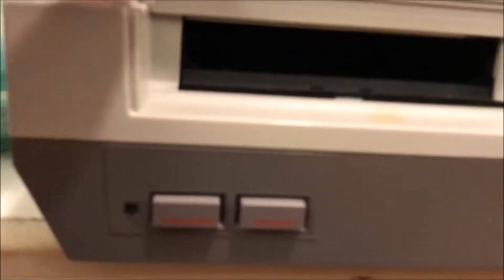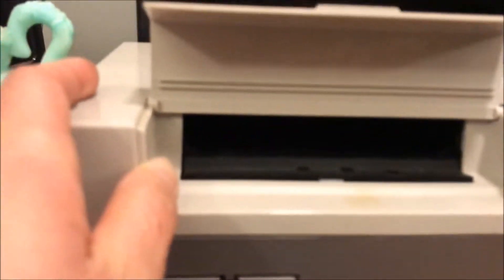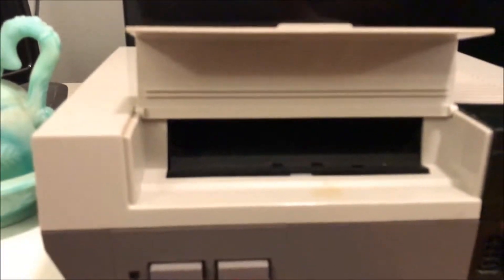Let's open it up. No cartridges — I was hoping there'd be a cartridge stuck in there. Back then we had to blow on the cartridge or blow inside the system if it didn't work, because it would get dusty.